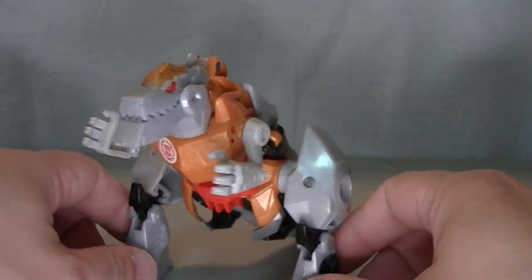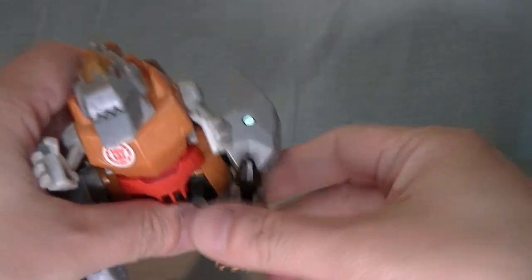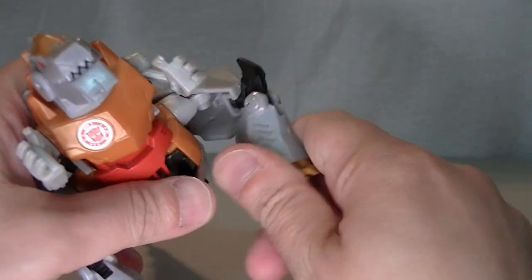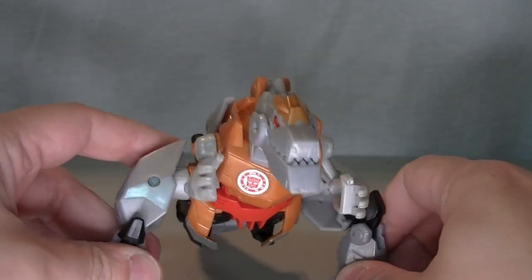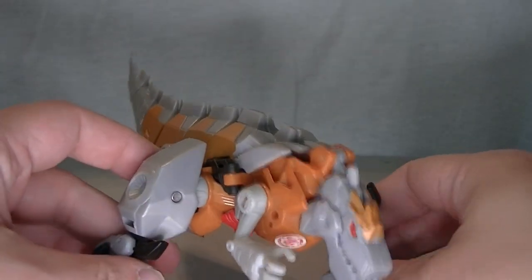As with most Grimlocks, the legs are actually his arms. He has a little bit of inward and outward movement, there is a knee swivel, and they bend at the knee. Given the fact that he's a T-Rex and there's no ankle swivels, there's really only so much posability you can get out of him.